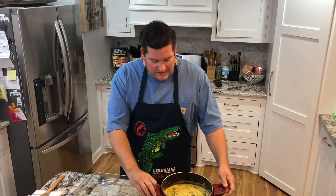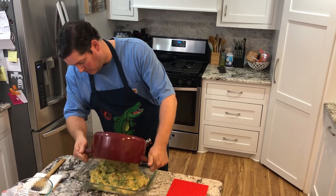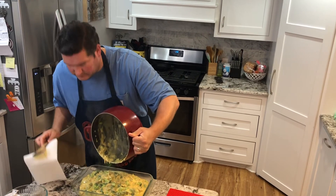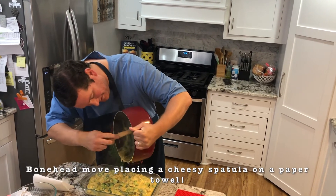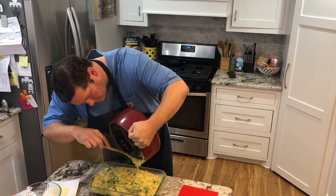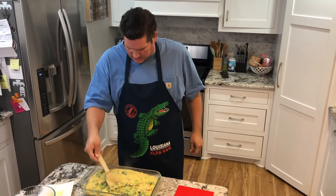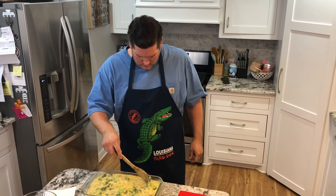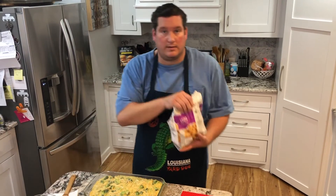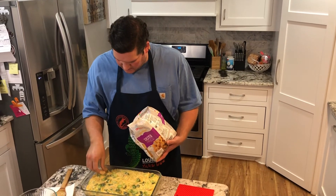Final steps. Once you've got your mixture ready, I'm going to pour into a 9 by 13 greased casserole dish. Make sure it's smooth and even. Then we're going in topped with our tater tots — just frozen tater tots — put them evenly throughout.